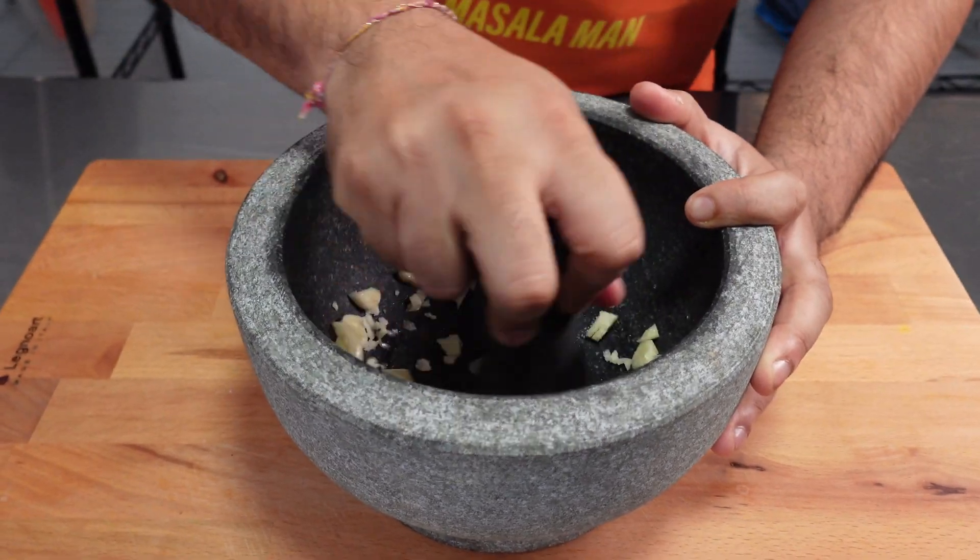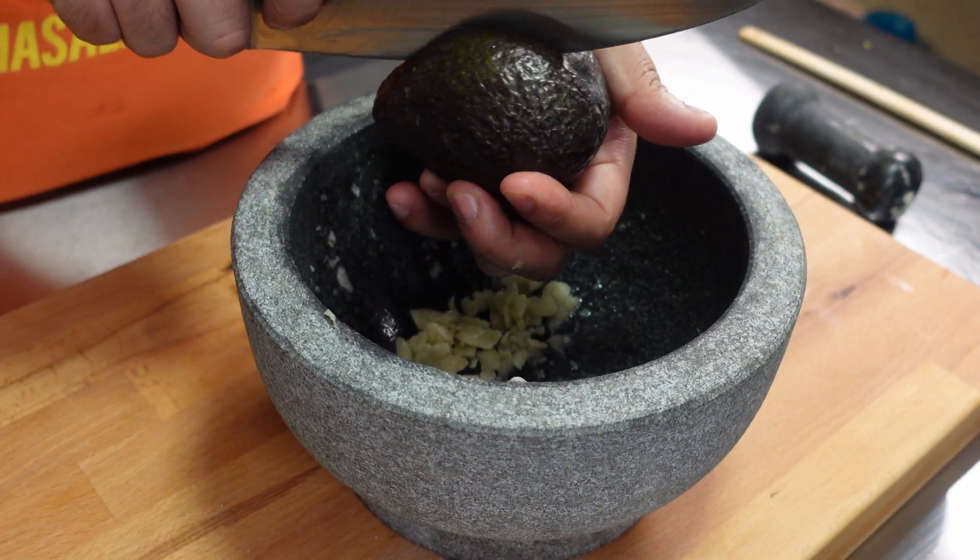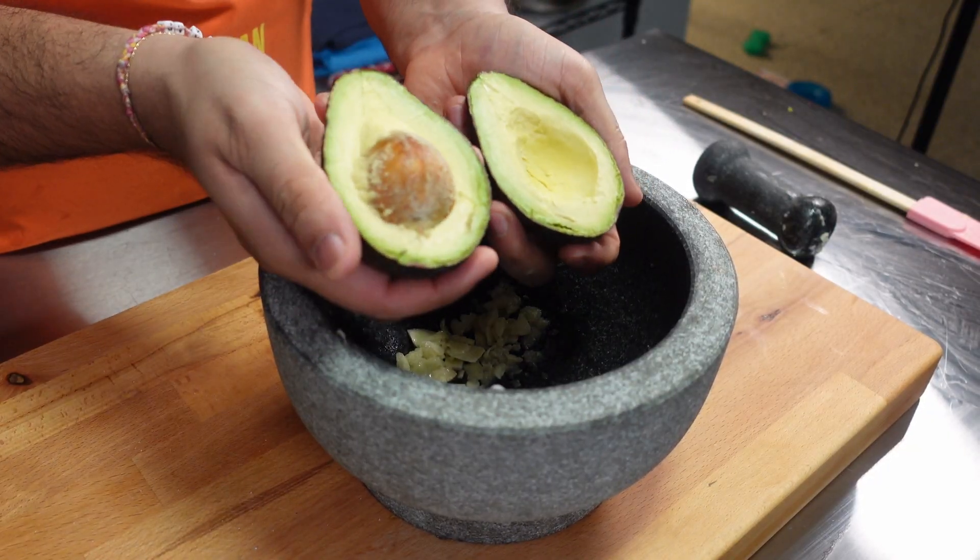Add a tiny pinch of salt to turn the garlic into a paste. You'll then take four avocados and pit them, slice them into cubes, and add them to your bowl or mocajete.